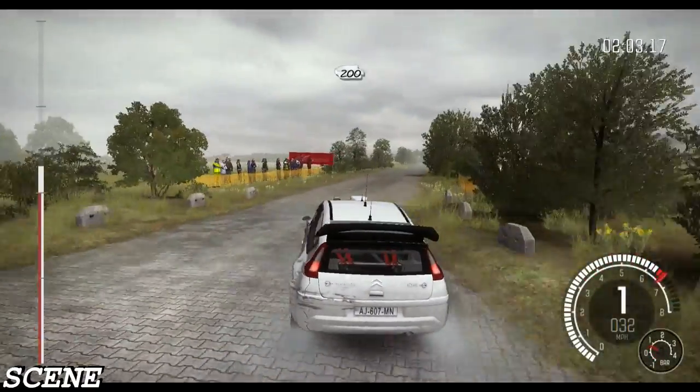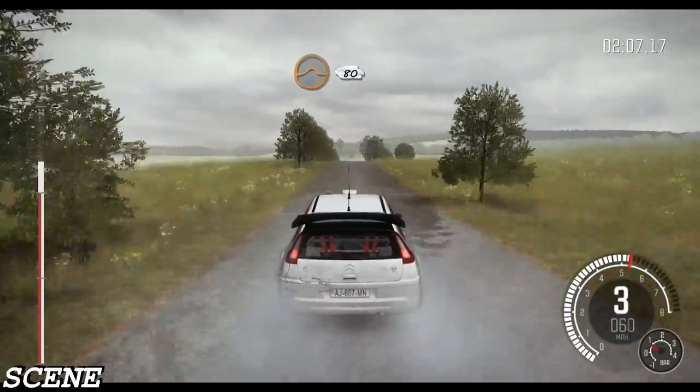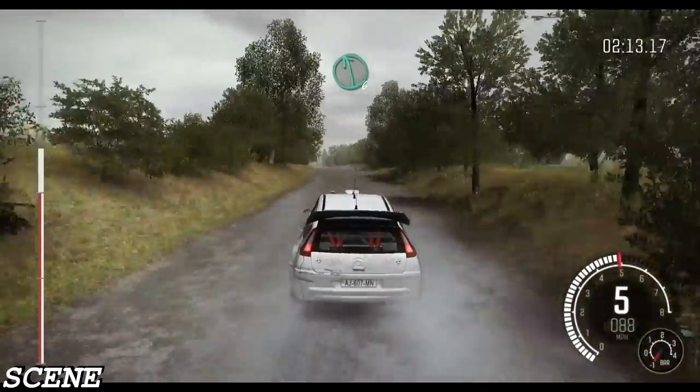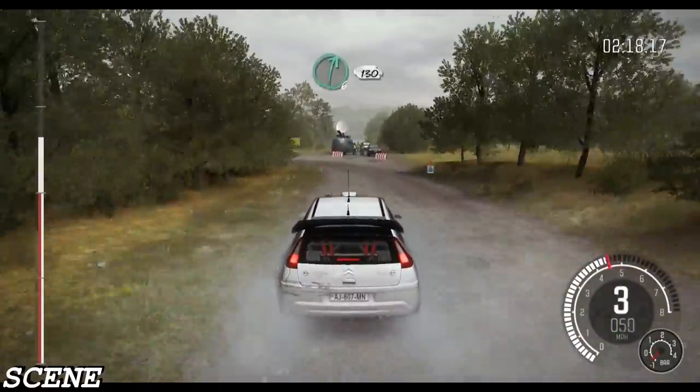200, left 100, crest jump maybe past junction, 100, crest jump maybe 80, bump junction, into left 6 long bump and crest, caution braking left 3.